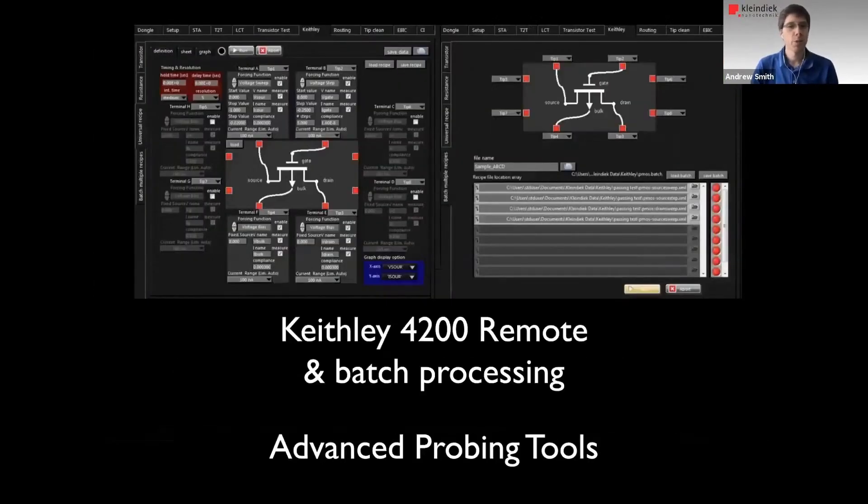The next step is to switch to a parameter analyzer of some sort. The Keithley 4200 is not our product, but it's very common in the failure analysis world. We decided to incorporate it into our software interface so that we can drive it without having to focus on another computer with another interface. You can generate measurement recipes, customize them, save them, and load them into batches to run as sequences. So you place your probes, walk away, come back an hour later, and your measurements are done — with an Excel sheet containing individual sheets for all recipes, including SEM imagery, plots, and raw data.